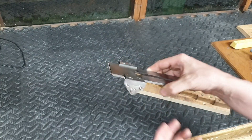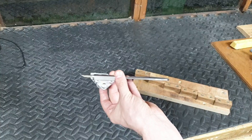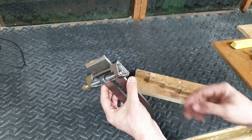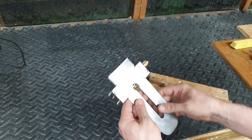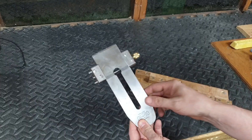Some of my blades I do freehand — some of my smaller ones — but generally on my larger plane blades I like to use a honing guide just for that consistency, to give me that nice crisp edge every time. Now that we've set this up, I'm going to demonstrate what I do on my stones.